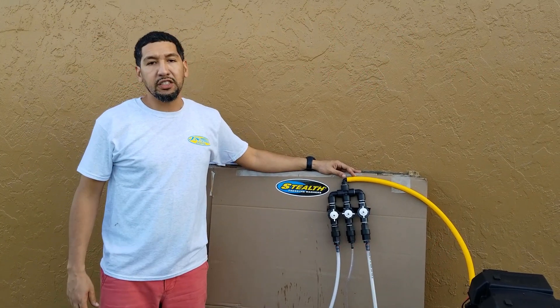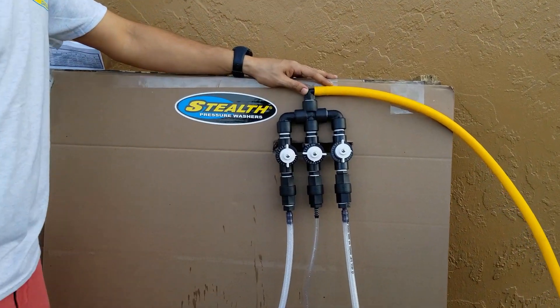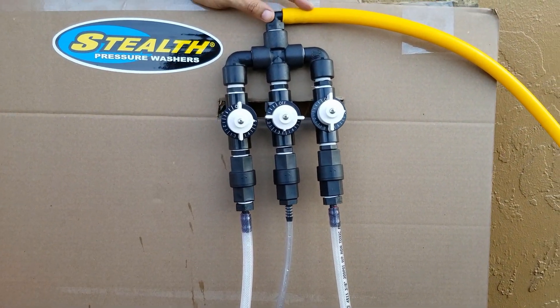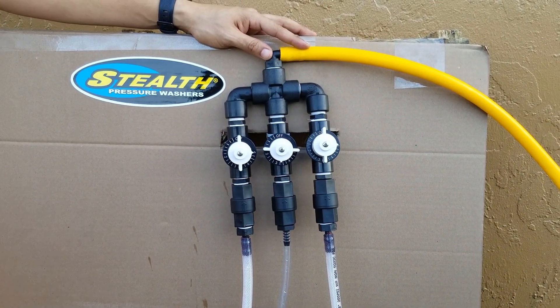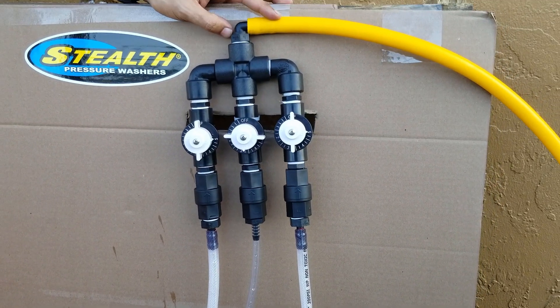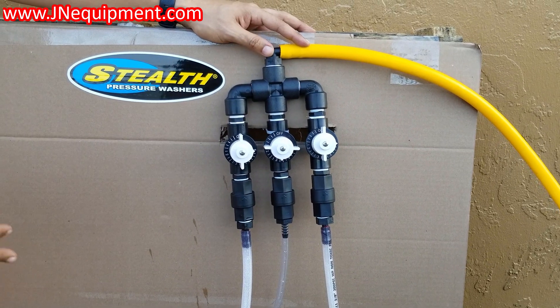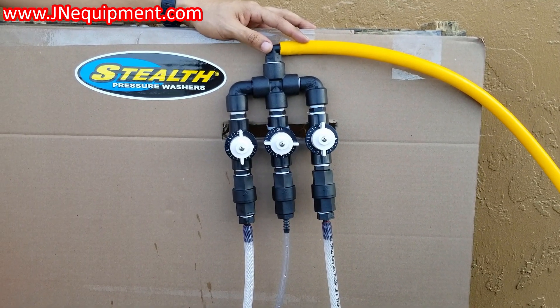Hi from Jane Equipment. Today we're going to be doing a demonstration on our Stealth Proportioner Mixing System. It's a new product we recently just released. You've probably seen pretty similar stuff out there. I just wanted to shoot a video on how it's set up, how it's going to work, and a couple things you want to do when you're setting this up.